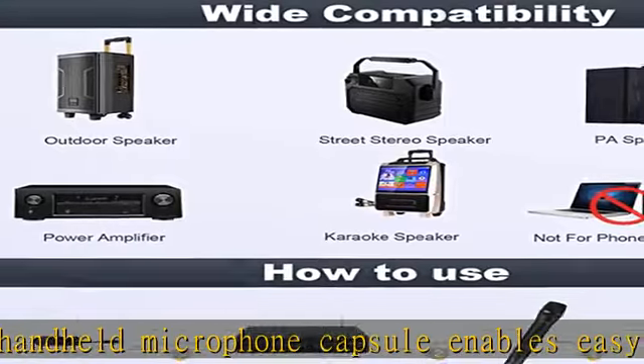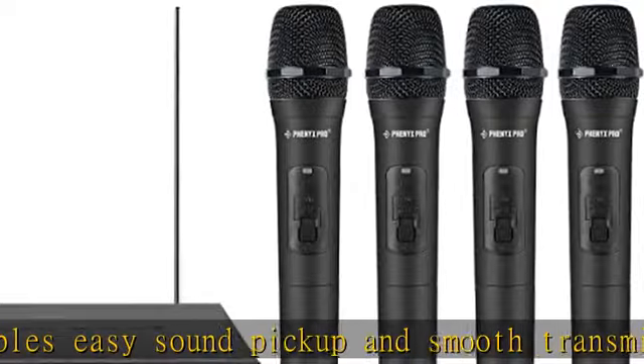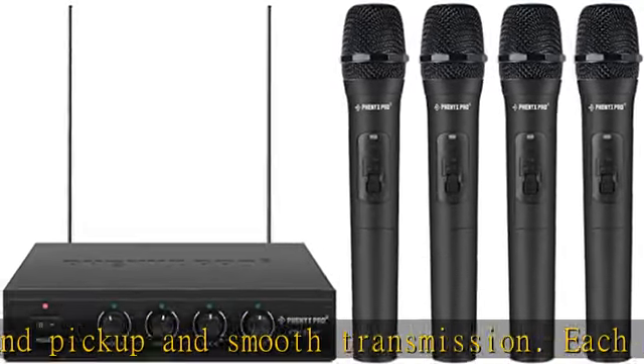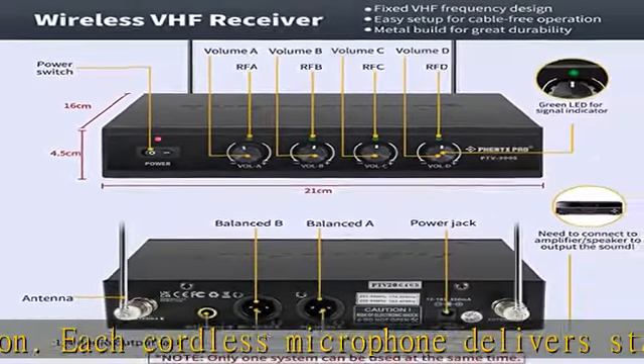Additional Phenyx Pro body pack, headset, or lapel mics can be purchased and added to the microphone system for more flexibility.